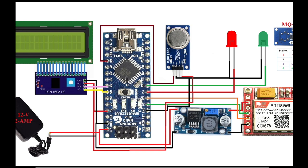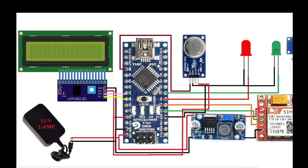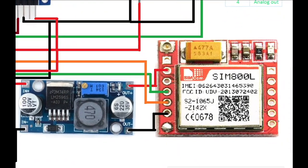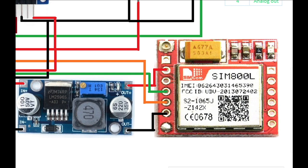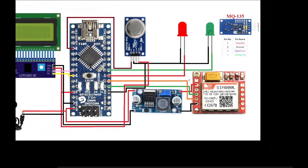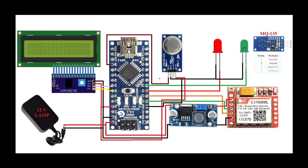Pins A0 to A7 are analog pins and D4, D5 are digital pins. The LM2596 step-down converter is used because the SIM800L requires only 3.7V. The GSM TX and RX pins connect to D2 and D3. I noticed a mistake in my diagram — the A0 pin and red LED VCC connection — I will correct it and upload the correct circuit diagram to my website.